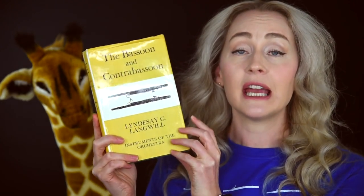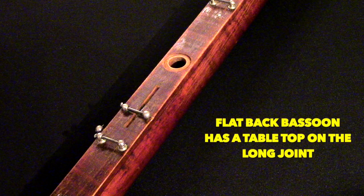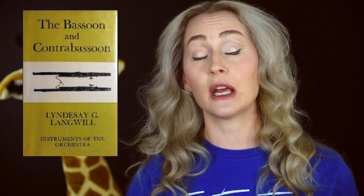Another item I picked up is the Lindsay Langwell book on bassoon and contrabassoon. I got this because the colar you guys sent me is a flat-back bassoon — meaning the long joint, also known as the base joint, has a portion that is flat like a tabletop. You've asked me to do a video about that, what it means, and why it's not on current instruments. I was referencing the Kopp book and the Heckel book, and the Kopp book specifically referenced the Langwell book several times in bassoon history. I wanted to make sure I had it on hand to cross-reference, so subscribe because a video on the history of flat-back bassoons is coming.